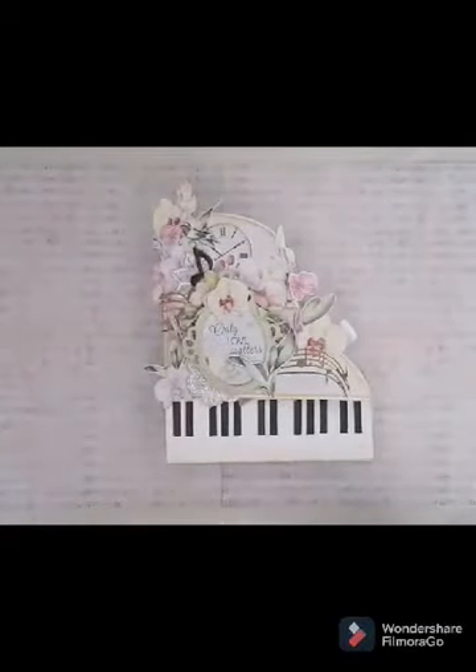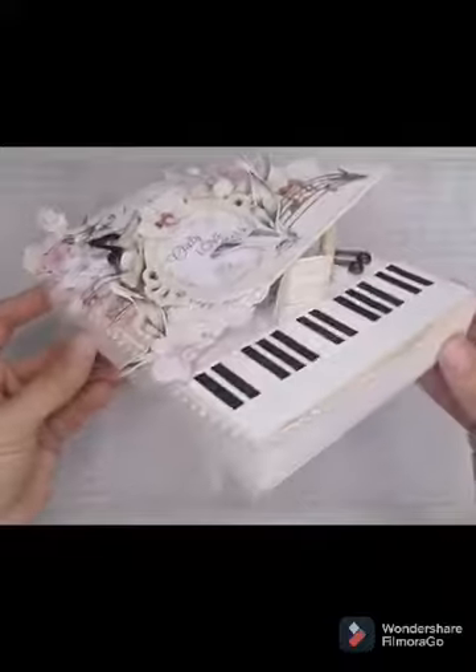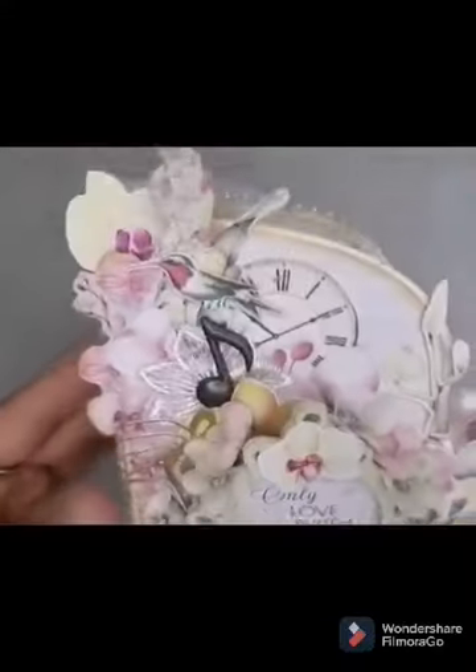Coucou à tous, j'espère que vous allez bien. Aujourd'hui on se retrouve avec une nouvelle vidéo, donc cette fois-ci c'est un home déco, avec un mini dedans comme vous avez pu voir juste avant en intro, donc je vous montre de plus près.